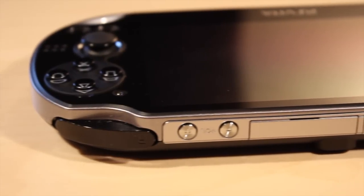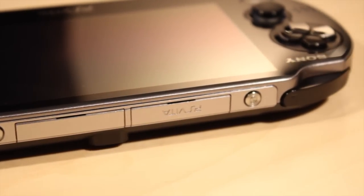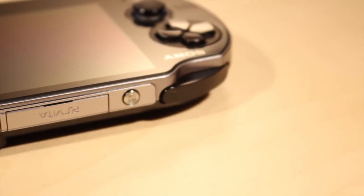And finally on the top here you will find the left and right shoulder buttons along with the volume buttons, the accessory port which doesn't actually have any accessories available yet, the PS Vita game card slot and the power button.